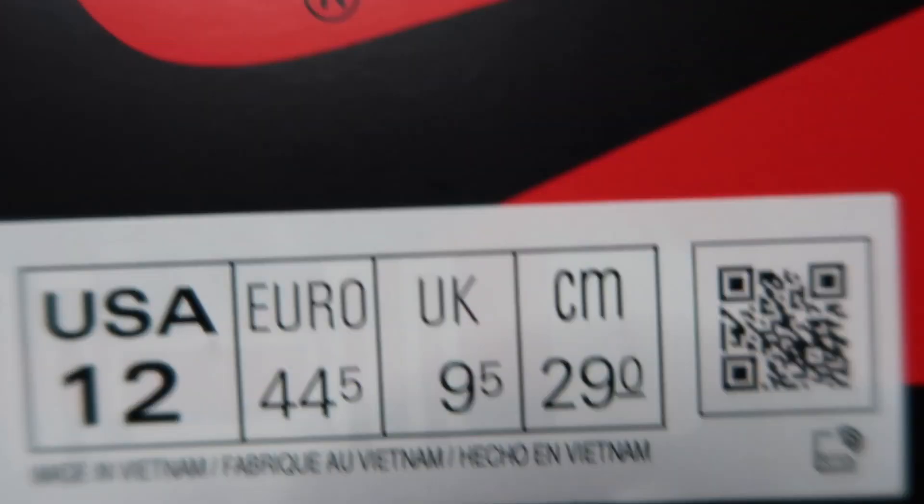The only size that changes is the US size. If you're a men's 9 and a half, you should take a women's 11 — you always add one and a half to your men's size to get the women's size. Most shoes go up to women's 12, which is men's 10 and a half. On the size tag, the centimeters say 29 on the women's and 28.5 on the men's.